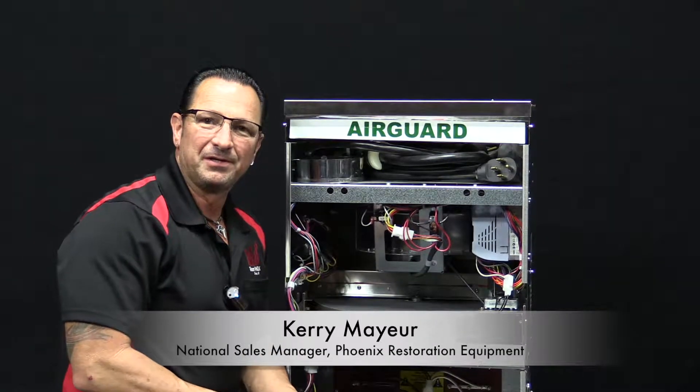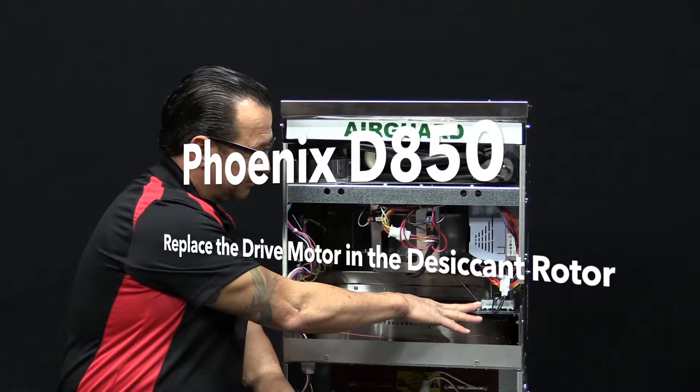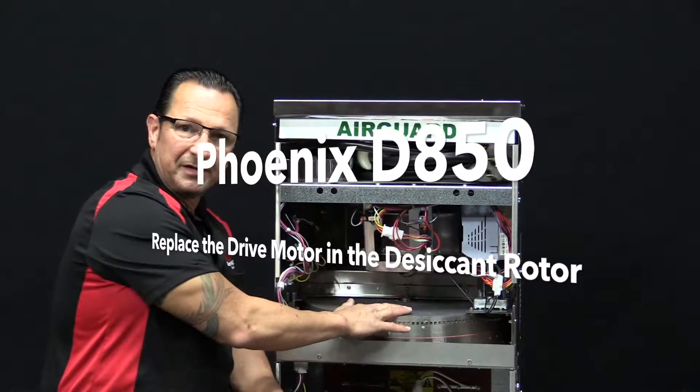Hi, I'm Kerry Mayhew with Phoenix Restoration again. In this video, we are going to show you how to replace the drive motor for the desiccant rotor.